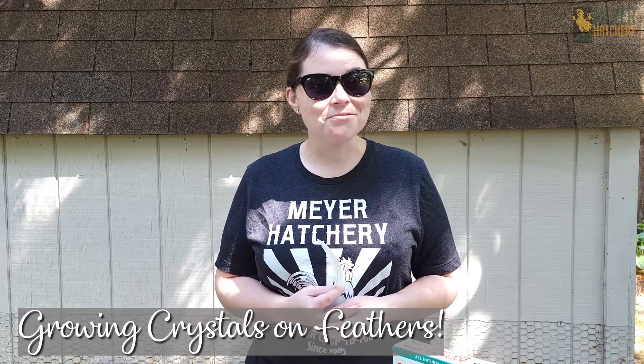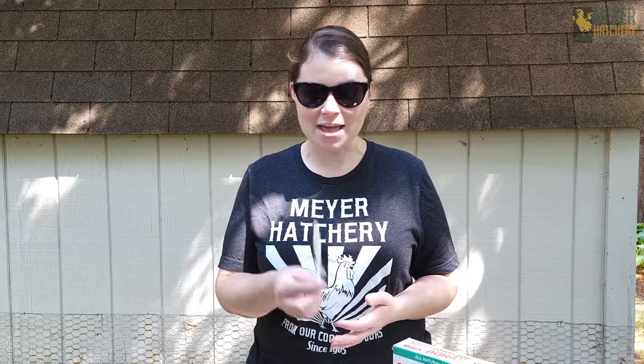You may notice a lot of feathers laying around your coop during this time. During the fall molt, I make sure to give my chickens all the support they need. And when I'm cleaning the coop, I make sure to gather those feathers for projects.